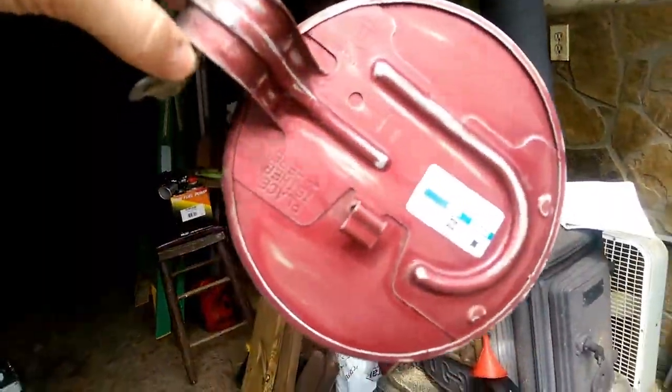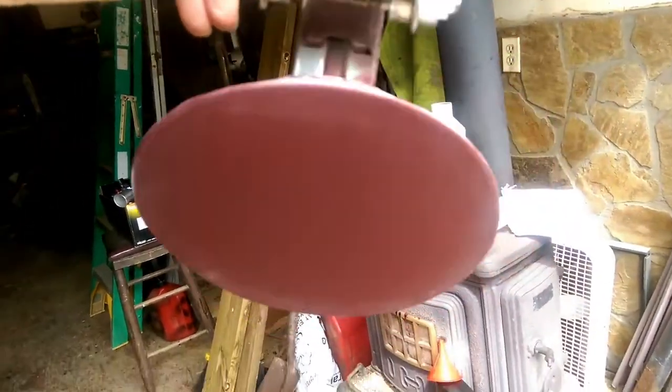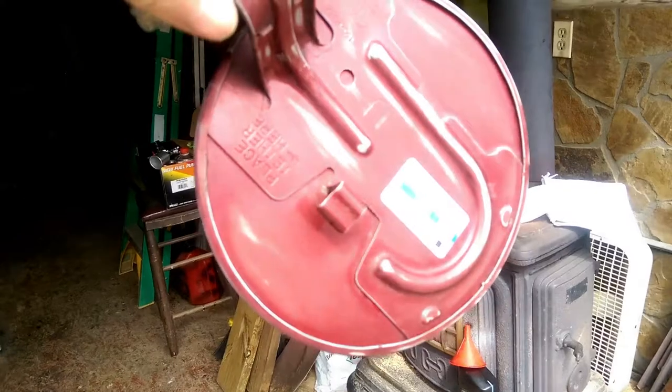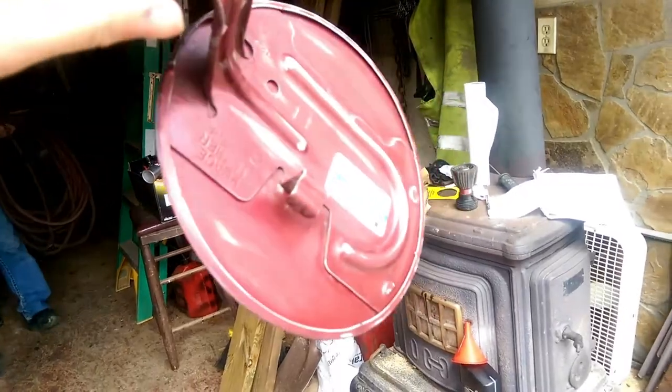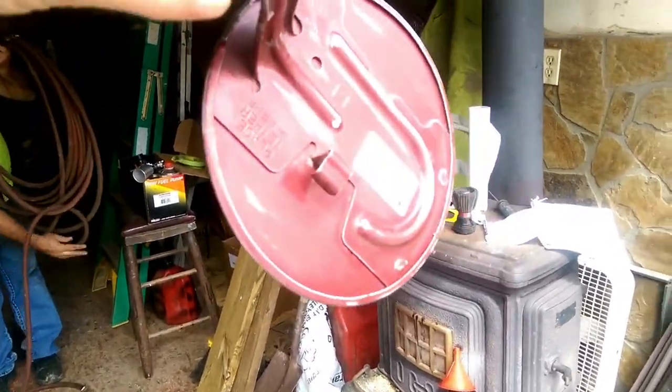As you can see, we got it cleaned. Now once you get it all scuffed up, you want to take your wax and grease remover and clean it all off and keep from touching it, because the oil from your hands can actually make the paint not stick — and you don't want that. And you don't want to touch the bare metal if there is any.